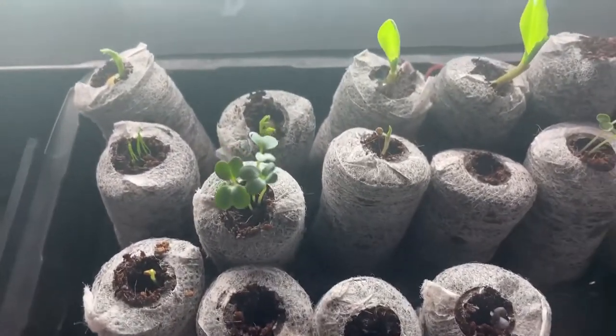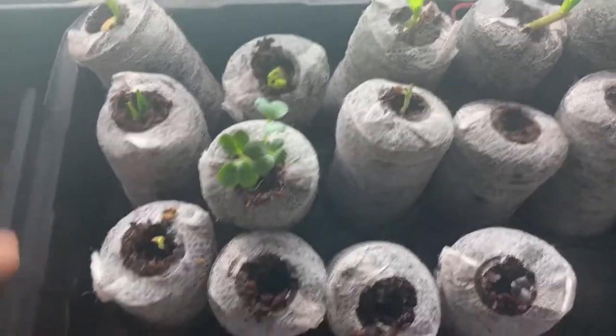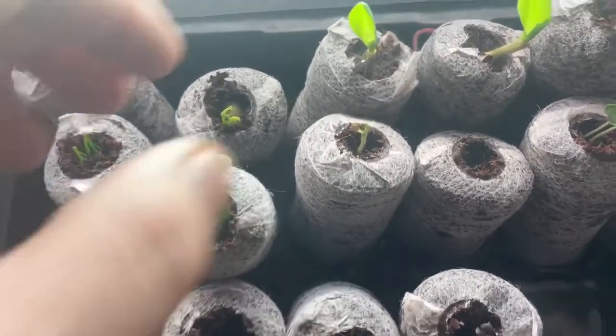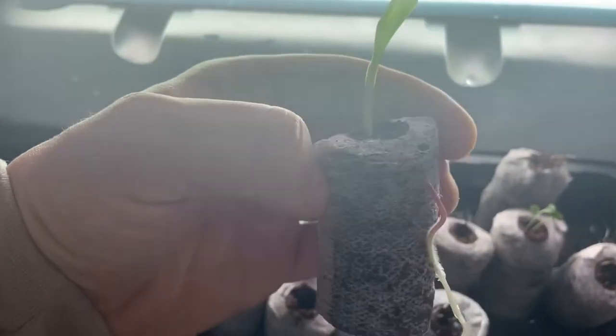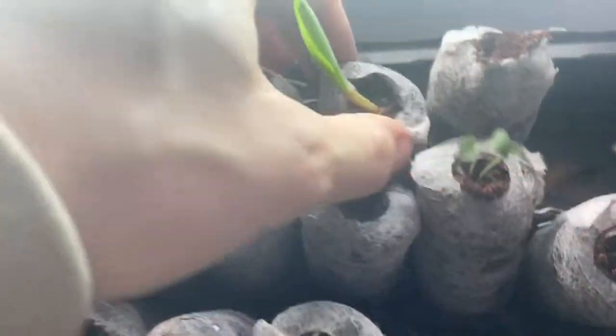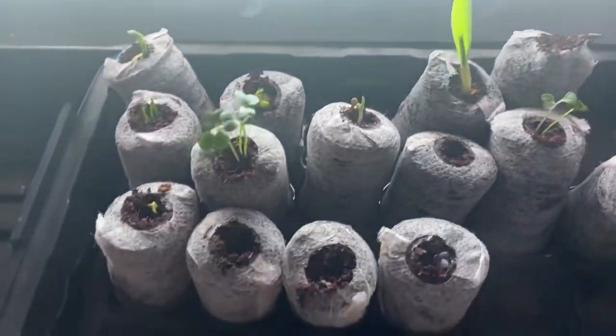These are the seeds that I germinated last week, these new seeds that I got. I'm really bad with knowing exactly what is what, but this guy here has got some roots. I'm going to test it out. I have two of them. I think that one has more roots — maybe I'll grab this other one. I'm going to transplant this.